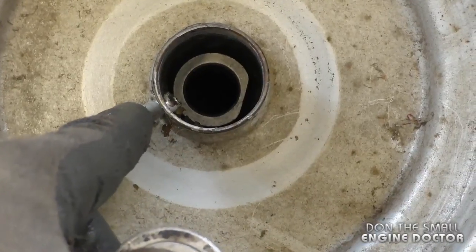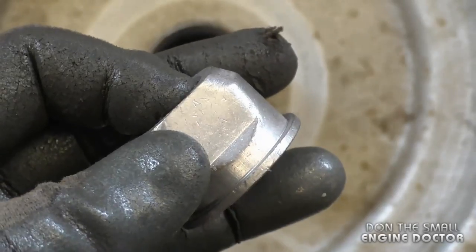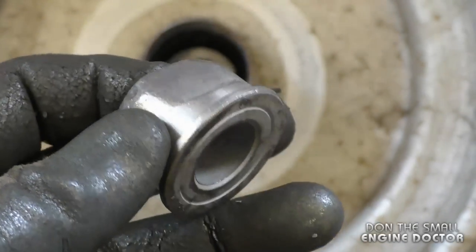On this side you can see the grease fitting. What you need to do is put the flat side of the bushing toward the grease fitting — if you don't do that, you will not be able to put the bushing in.